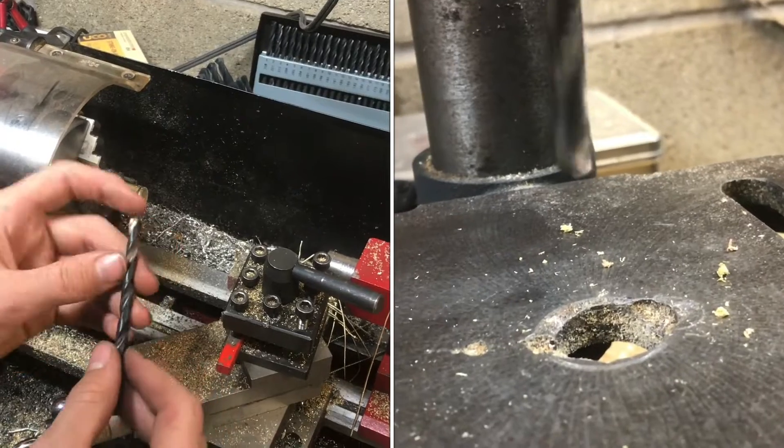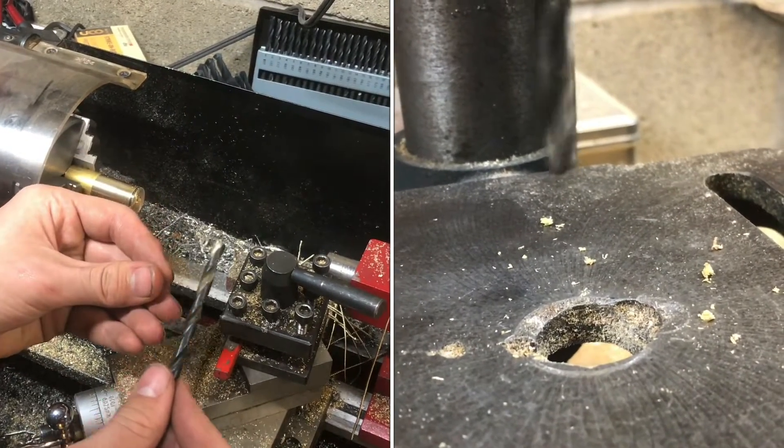If we chuck this up in the drill press, you'll be able to look at the tip and see it actually moving back and forth.